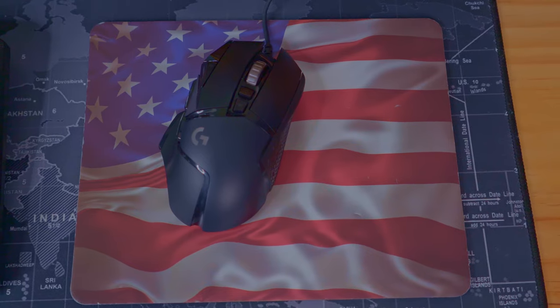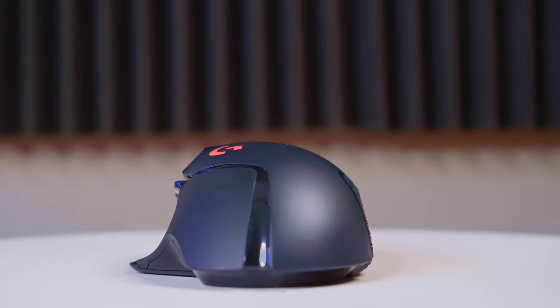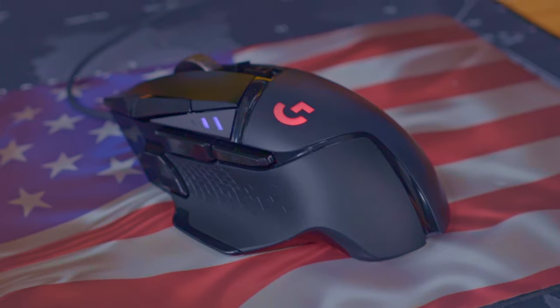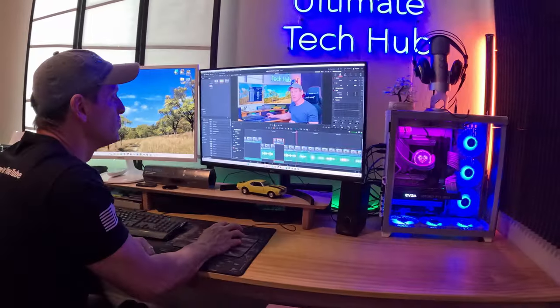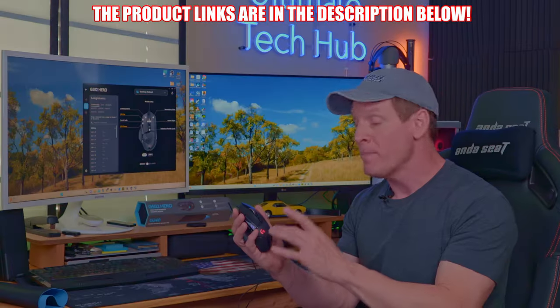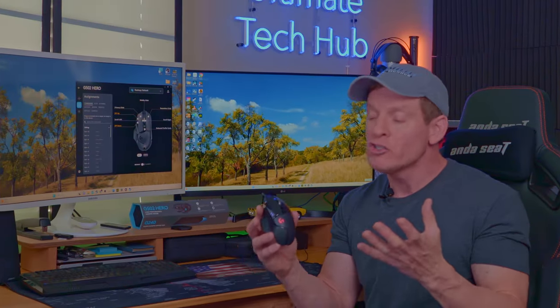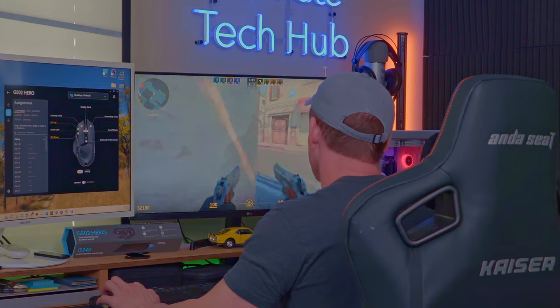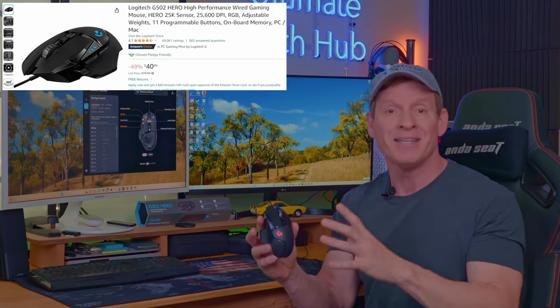The Logitech G502 Hero is one of the best-selling mice of all time. So why is everyone buying it? I've been using the G502 Hero for a few weeks now, and I originally bought this at Sam's Club for $49.98, which includes the mouse, some weights, and a really awful mouse pad. Logitech is known for making amazing mice and keyboards, so the question is: is the G502 Hero amazing or not?